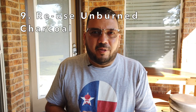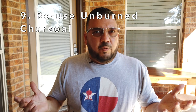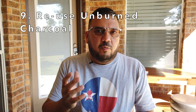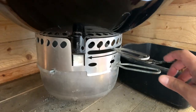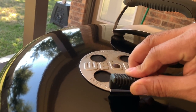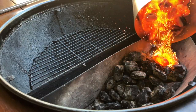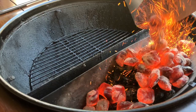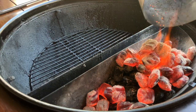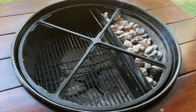Number nine: reuse unburned charcoal. Reusing unburned charcoal will save you money and conserve your charcoal. To conserve charcoal, all you have to do is close your bottom vent and close your top vent and just let the fire snuff itself out. On your next cook, simply add your lit charcoal to your old charcoal and let the fire spread. Once it all ashes over, it's ready to use.